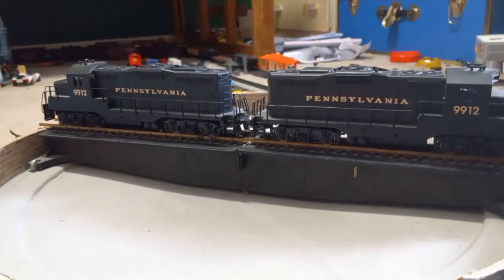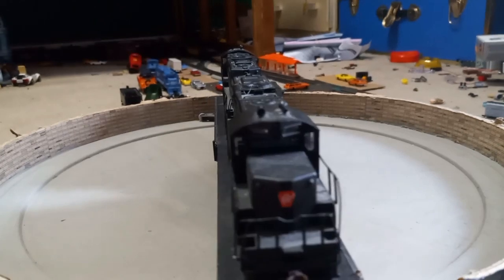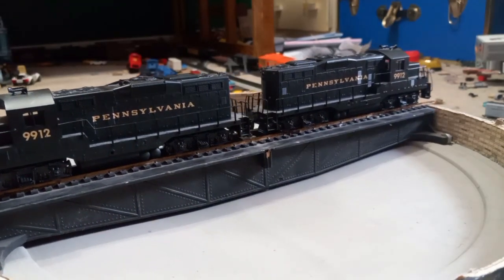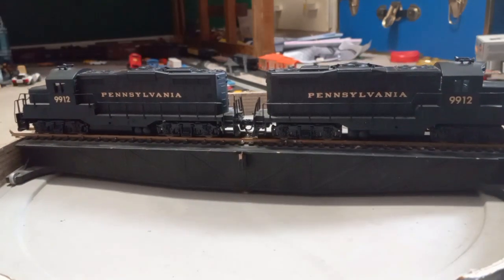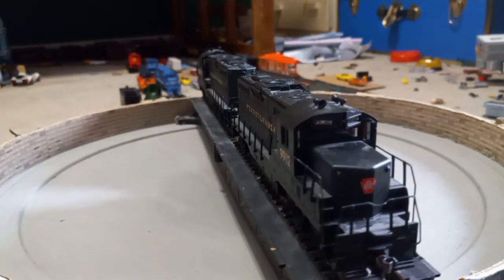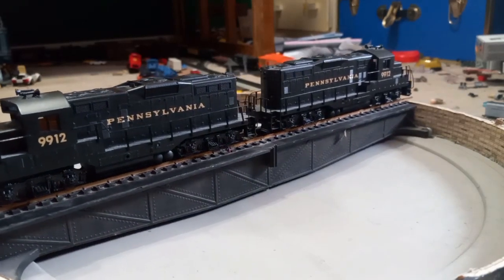Now we are coming up on two other engines — this is a double entry since they're both the exact same engine. These are Walthers Geeps; both are numbered 9912. They have decent separately applied details; one of them had a figure on the front that I removed. These are pretty good runners, though the wheels are brass so they oxidize pretty quickly. They've been freshly lubricated so they run pretty well. I don't plan on doing any modifications to them apart from possibly changing the numbers.